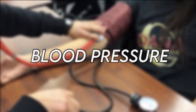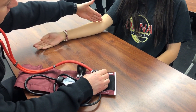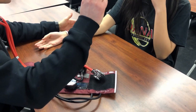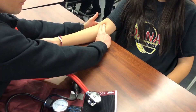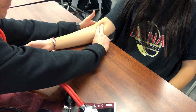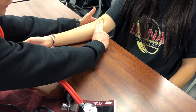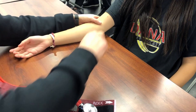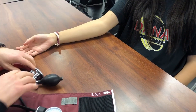Before you start taking the blood pressure, you're going to locate their brachial artery. It runs from the inside of their arm. Use your index and middle finger and push down a little bit hard, wait for a few seconds. Once you've located it, take a mental note of where that's at.